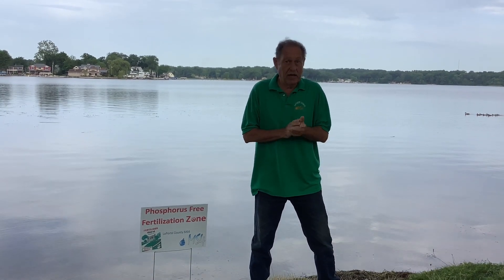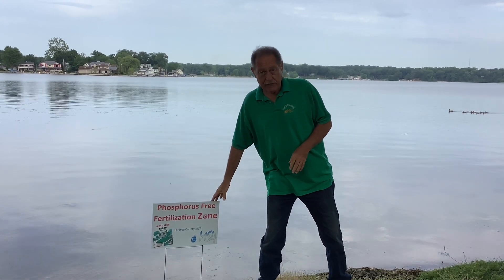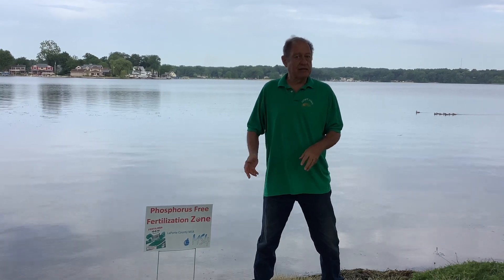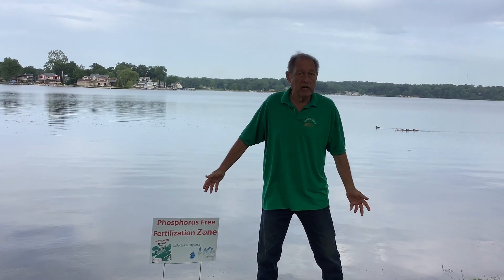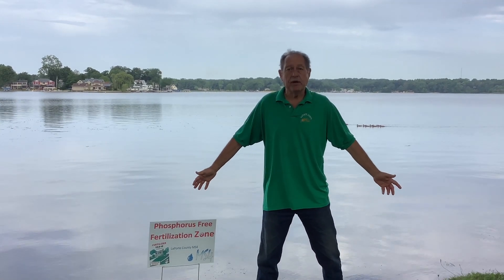Just wanted to thank you for watching and let you folks know that we have these signs in our office. We're at the Purdue Solid Waste MS4 building out by the LaPorte County Fairgrounds. And if you would like to get one of these because you live near one of your lakes and put it up, you can come into our office — we have them there.